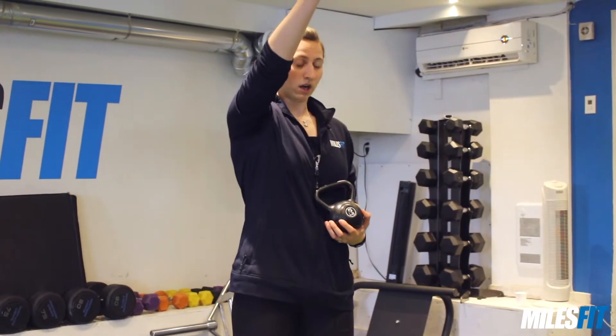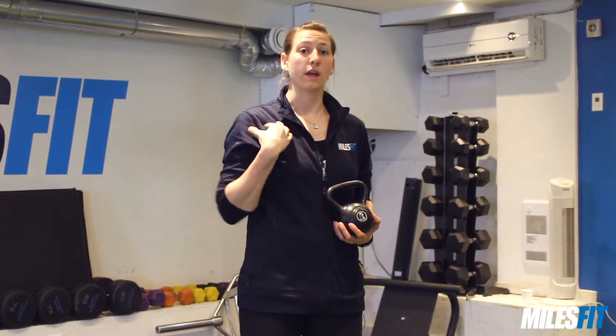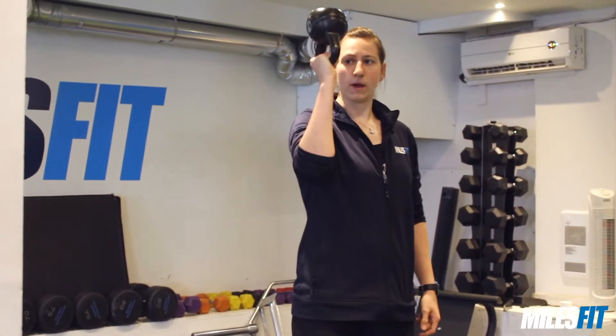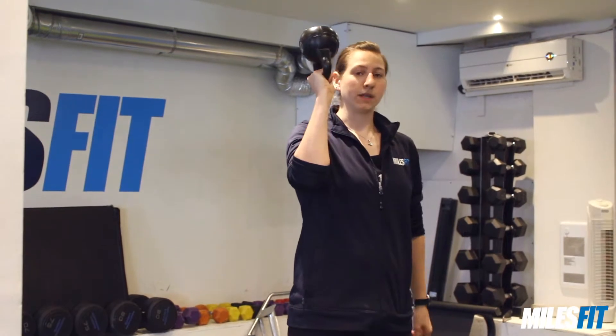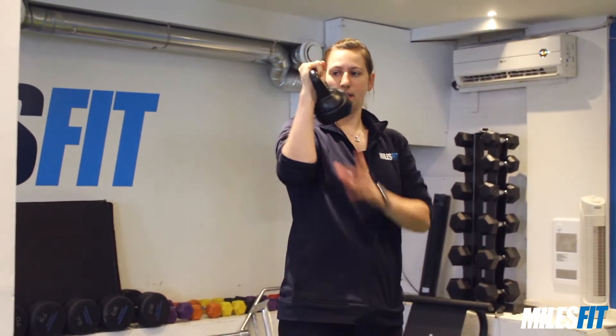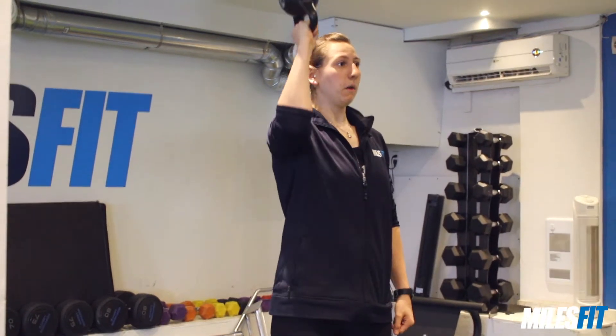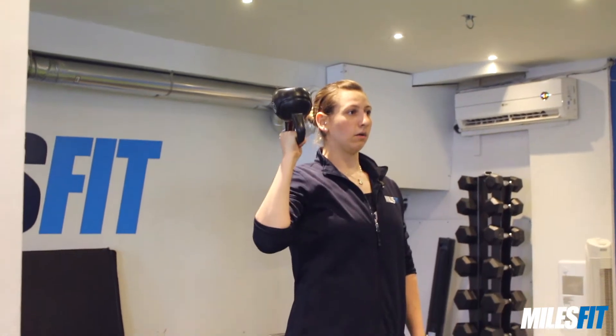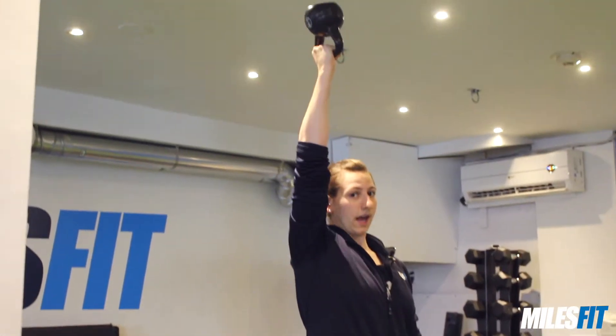Some people have limited mobility only to about here or here, so this exercise may not be for you. Just make sure that your shoulders are comfortable in this movement. From here, you're going to take the kettlebell and put it bottoms-up. This is that bottoms-up position as opposed to holding it here. You're going to grip nice and tight and then push up. Come down nice and slow, and you just want to keep it as stable as possible throughout the entire movement.